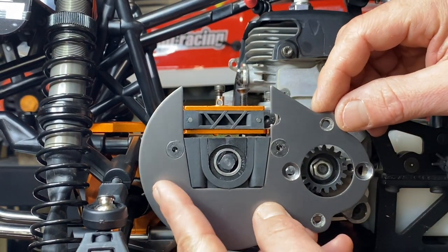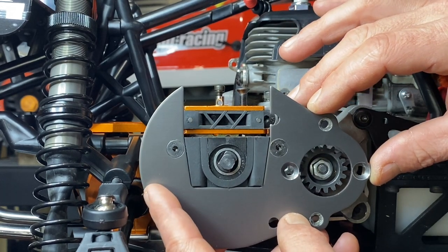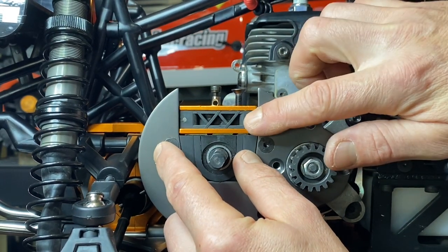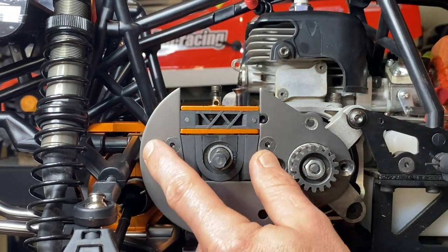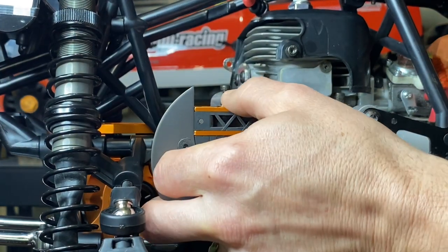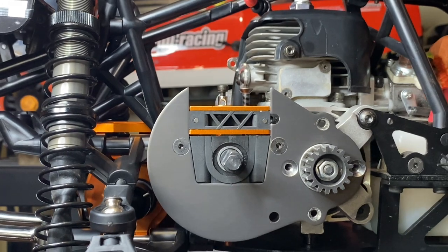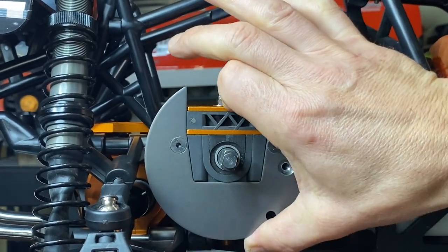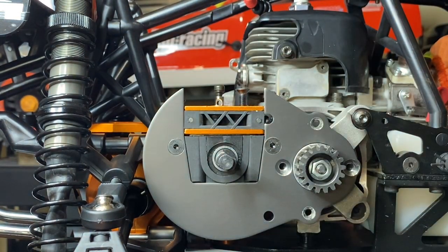Your gear plate, no matter what you're using — stock, modified, or whatever — see how that misses the gear there? It should slide on just like that and not be any kind of issue. There's still a small gap here, but that's okay. It will close up and still roll nice. The other one, when I closed it up, it didn't want to roll.